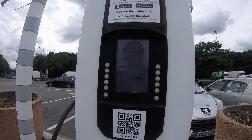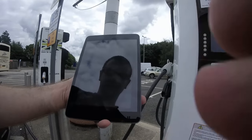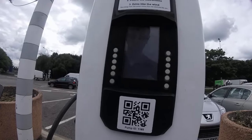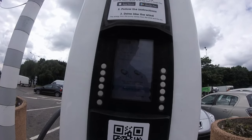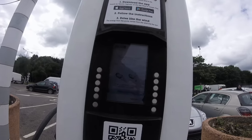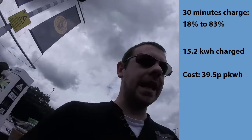It stopped. It's 83% — 15.2 kilowatt-hours.